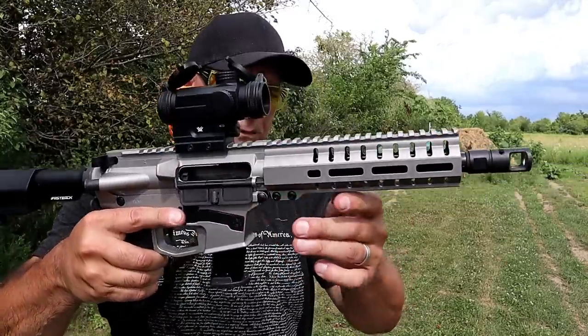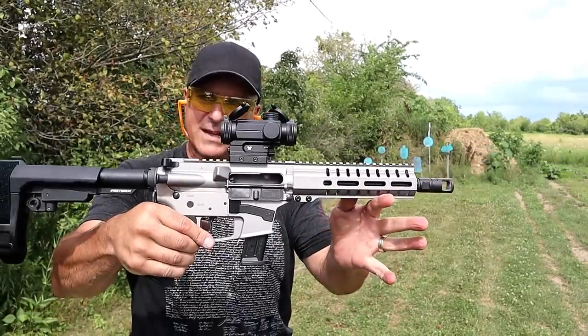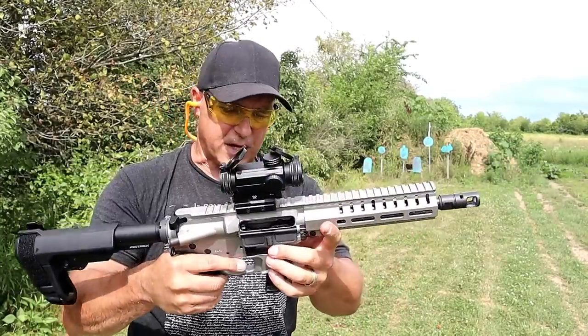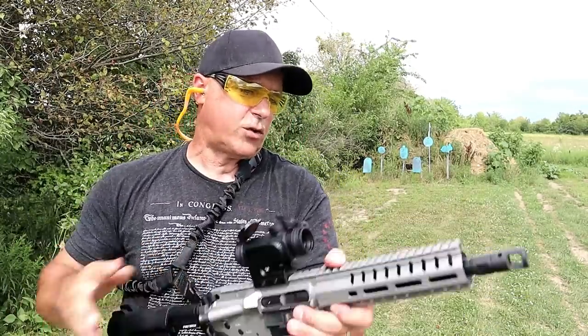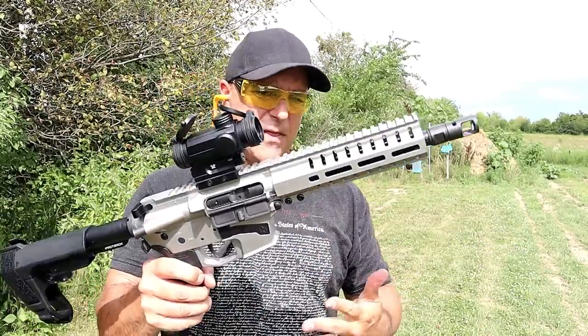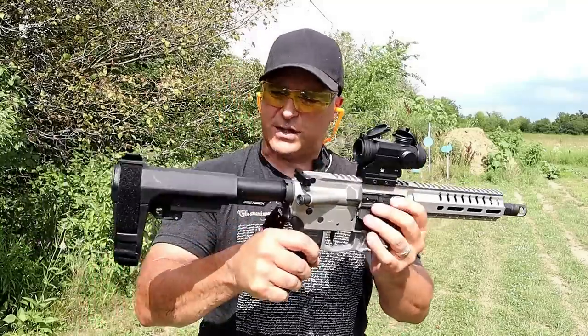Bolt locks back after the last shot. You can see this is a gorgeous finish on it - just an amazing silver look to it. It's actually called Titanium. They offer nine different Cerakote finishes.